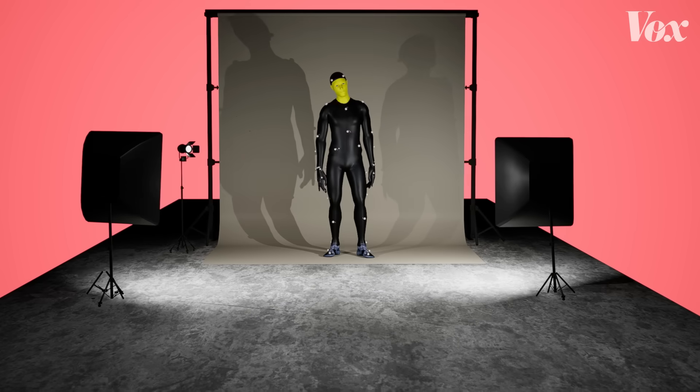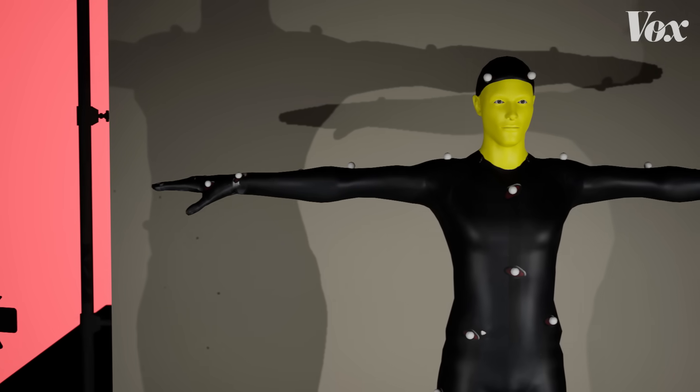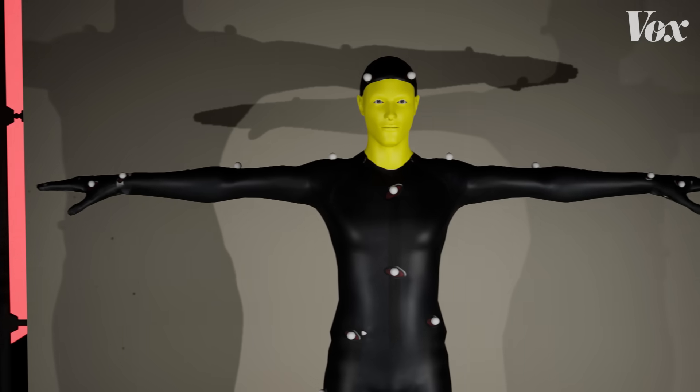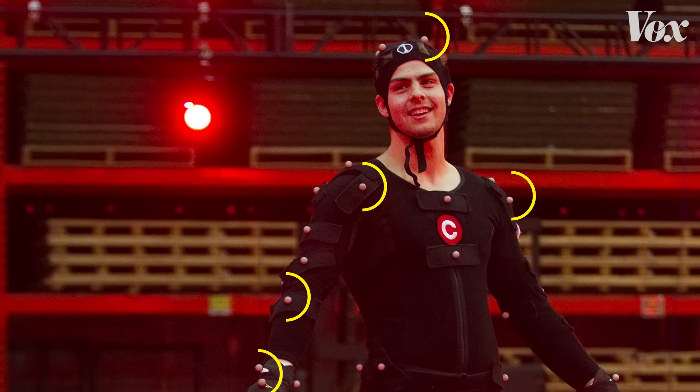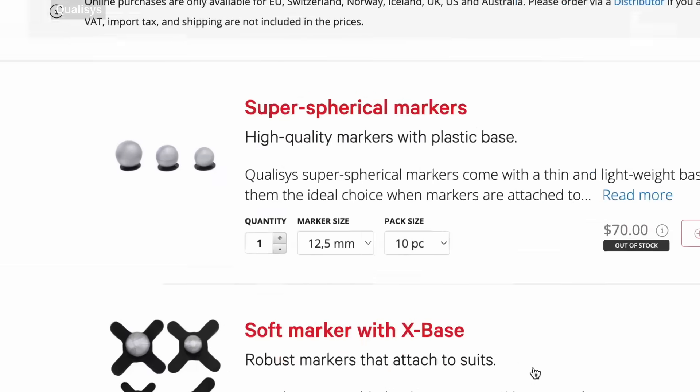These suits don't have any sensors at all. They're basically fashion made to be seen really clearly. I always get the question: how hard are they? How do you get the technology in the balls? And I'm like, well, you can squeeze them. There's just retroreflective tape on the outside of little squishy balls.